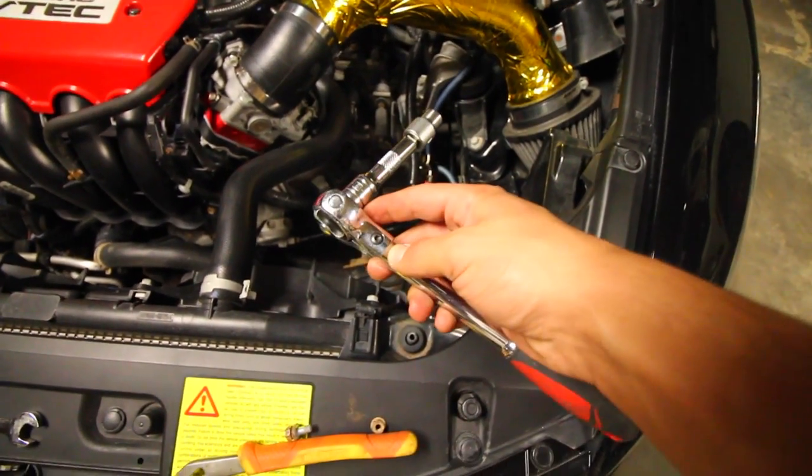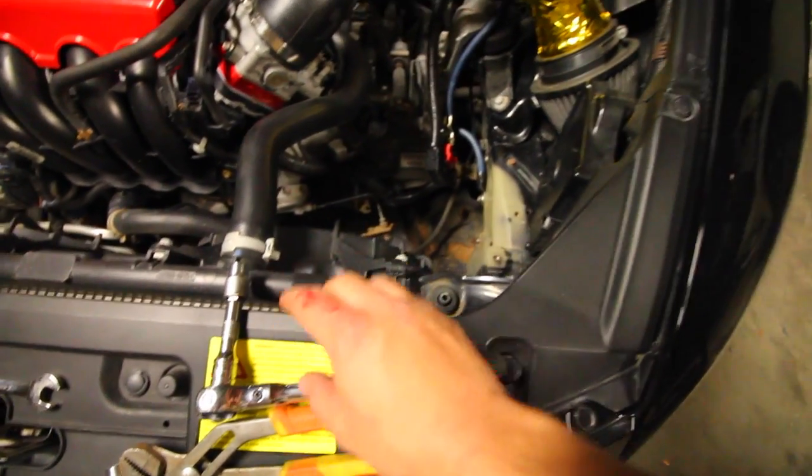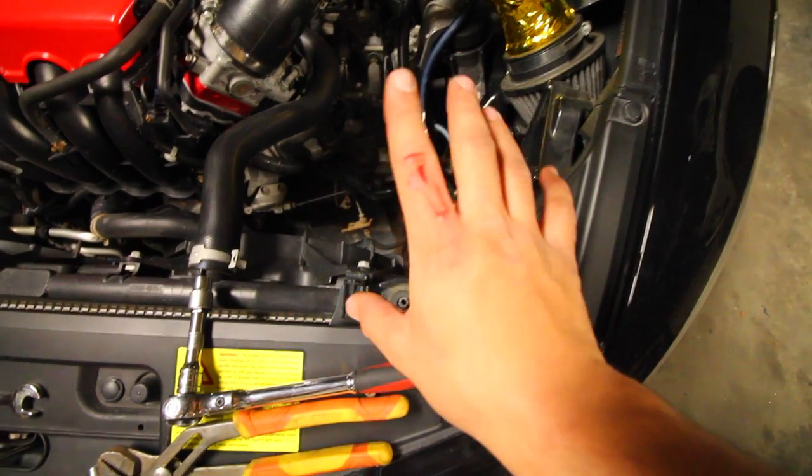That awkward moment when you use a wrench to try to take a bolt out, your hand slips, and you miss. Nice. Peace.